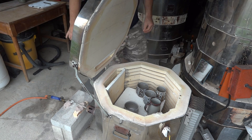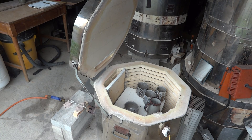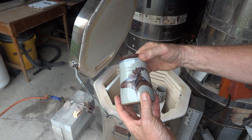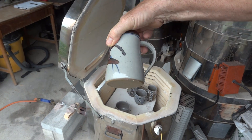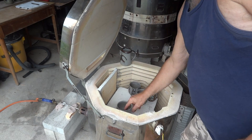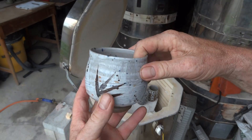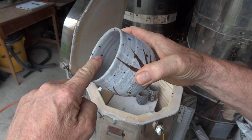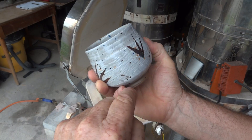Here's another tankard with the milky glaze. Some of these tea bowls with that hackamy — and the spatter — you can see the spatter: bits of cobalt, rutile, etc.